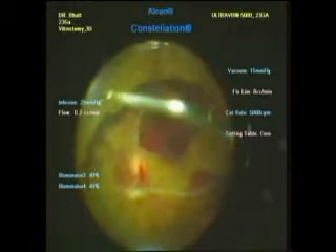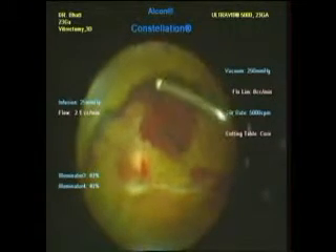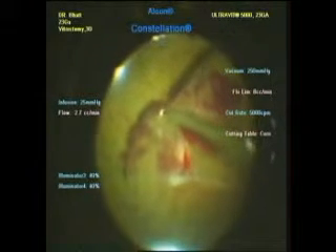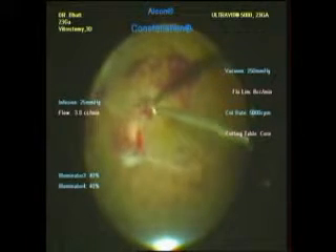We can see there is an advanced PDR with subhyaloid hemorrhage and a very thick posterior hyaloid. Here we are using the cutter to dissect the posterior hyaloid and to get access to the subhyaloid space where we can remove the subhyaloid blood. A very thick posterior hyaloid attached to the posterior pole is dissected carefully.